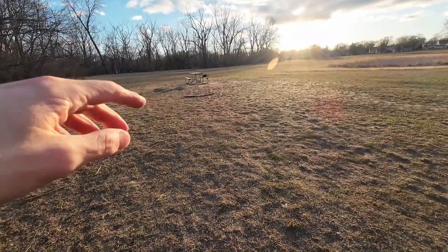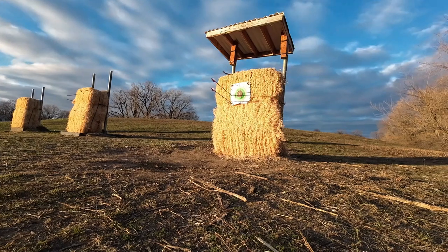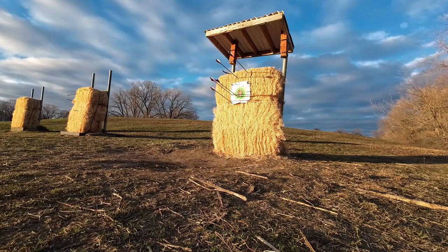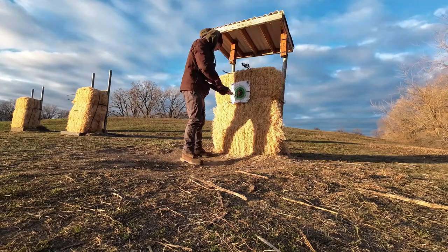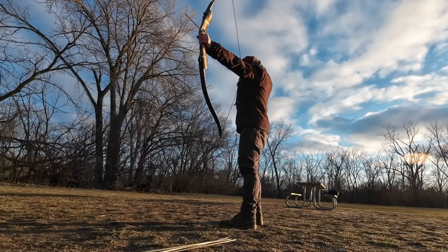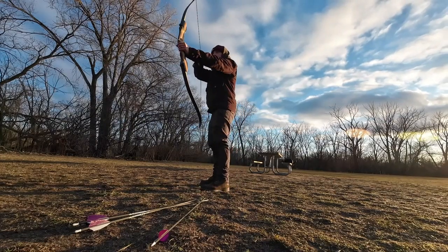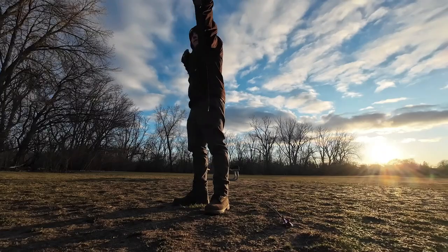My bow's right there, just a couple feet from the table, and we're going to hit this target right here. I've noticed the closer I am to the target, the easier it is to get the arrows close to the bullseye. I'm not sure what that's about. We got the Galaxy Sage takedown bow again.